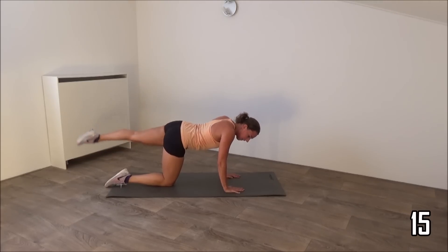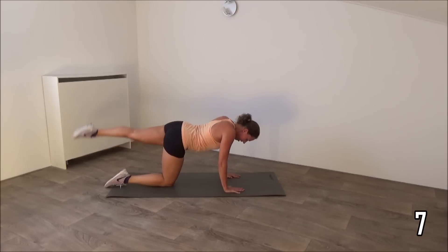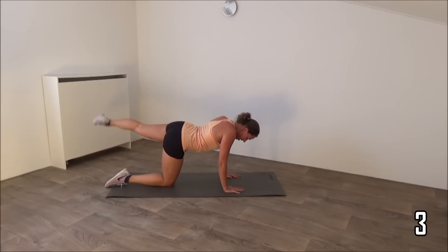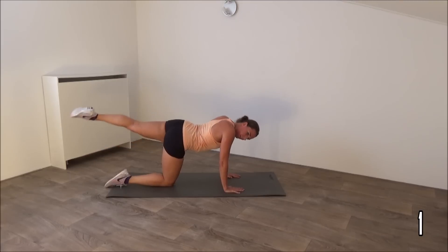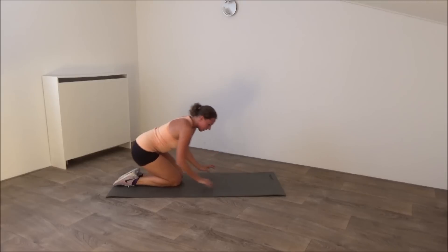Keep the rest of your body still. Squeeze your glutes, squeeze your hips as well. Just a few more seconds. And that's it, a few seconds of rest.